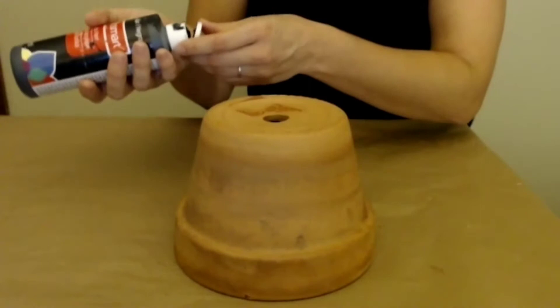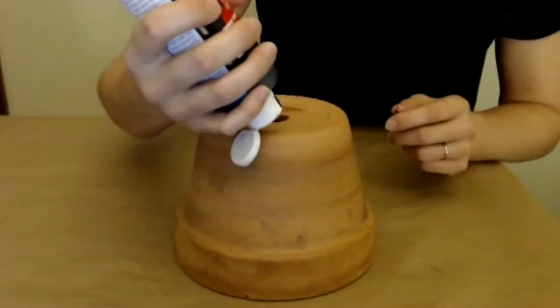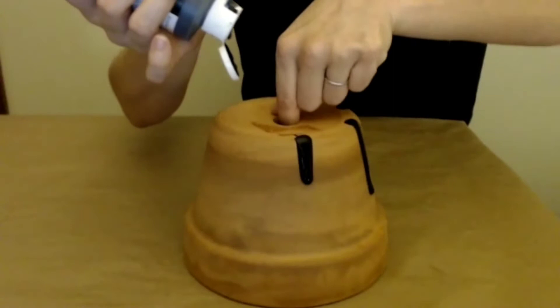I start by turning the pot upside down. I have it on paper to catch the drips. How big of a drip you get is dependent on really how much you squeeze, so you want to experiment with squeezing more or squeezing less. I'm just using the hole that's on the top to turn it.